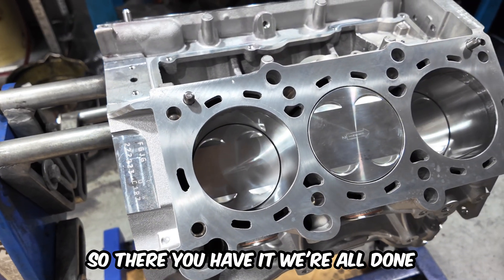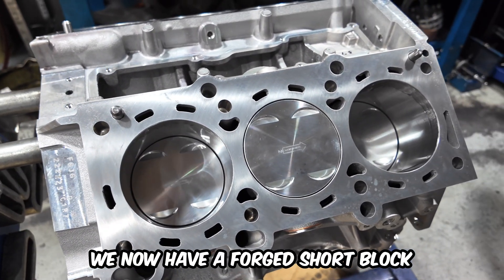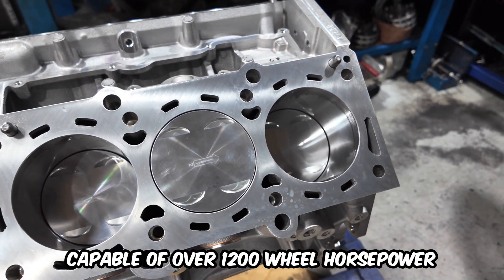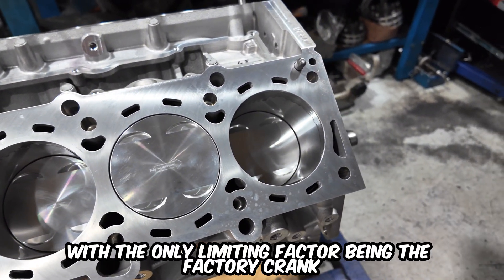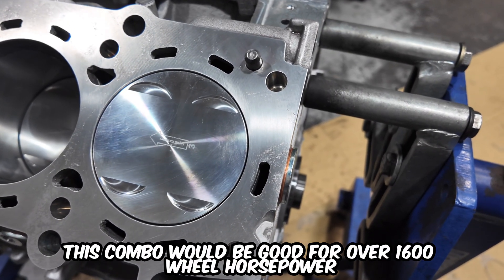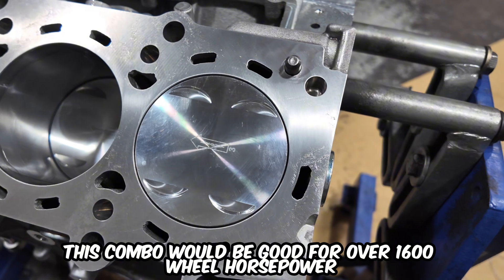So there you have it, we're all done. We now have a forged short block capable of over 1200 wheel horsepower, with the only limiting factor being the factory crank. If the crank was a billet item, this combo would be good for over 1600 wheel horsepower.